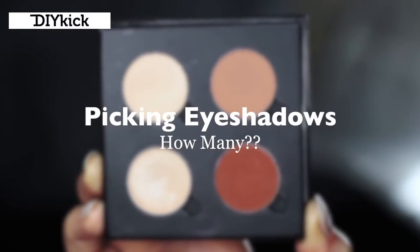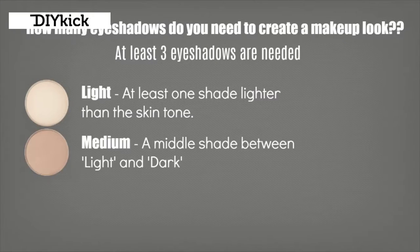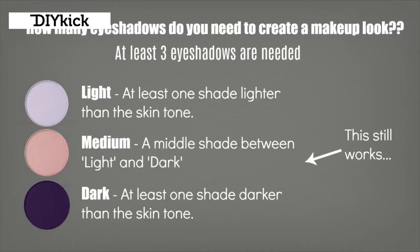Picking eyeshadows. For any basic look you only need three things: a light, a medium, and a dark. Your light color is at least one shade lighter than your skin tone but can be four, five, or six shades lighter depending on the look. Your darker shade should be at least one shade darker, up to four, five, or six shades darker. Your medium shade is somewhere in between - it's almost as if you mix your light and dark together. This works with neutrals but also with colors like purples - a light purple, a dark purple, and a medium purple. The medium shade can also be swapped for a more neutral color.